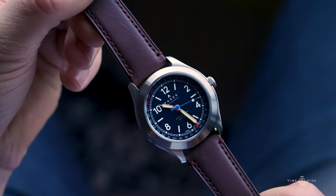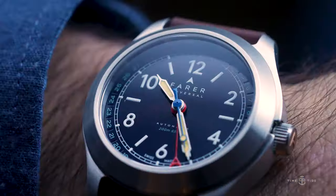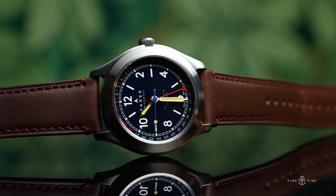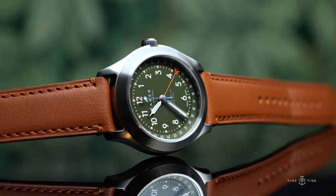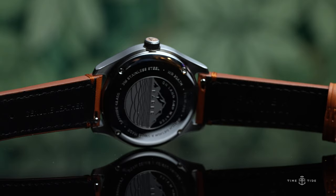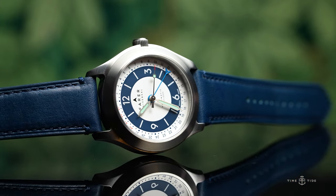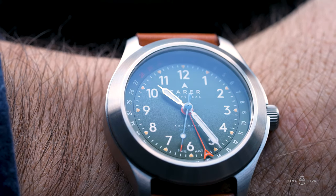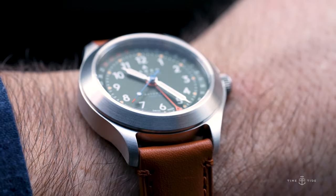The pointer date doubles down on the vintage vibes without a date window ruining the symmetry of the field watch style. With each style variation you also get a kaleidoscope of different colors for the seconds hand and date hand, which don't overwhelm the dial but offer just the right amount of pop to what could otherwise have been a rather somber design. Powering all three references is the Sellita SW221-1, which will be hard to break out in the wild and equally hard to break the bank when you take your watch in for servicing.